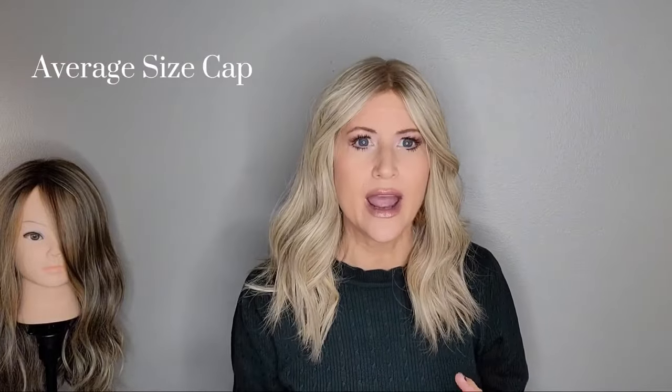The cap on this is an average size cap. On the website it says 22 inches. I am 21 and a half inches and this fits me great — I don't have any issues at all with fit. I am using the adjusters at the nape, which I will show you.